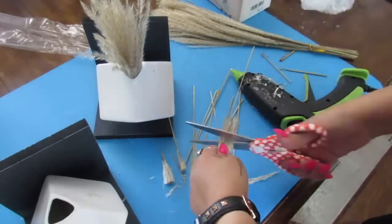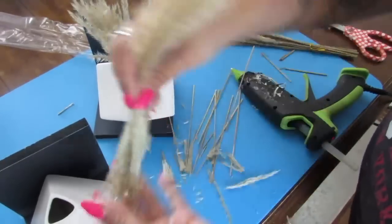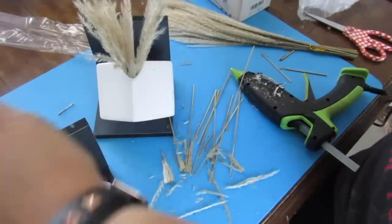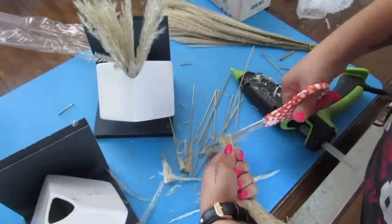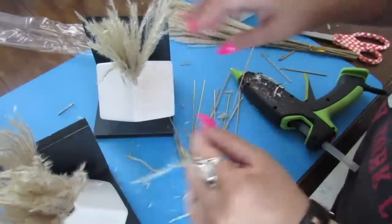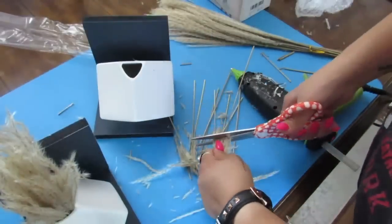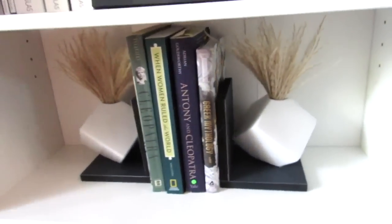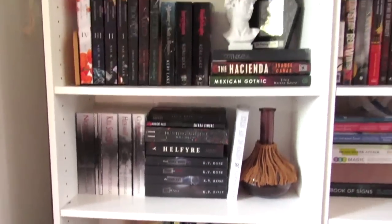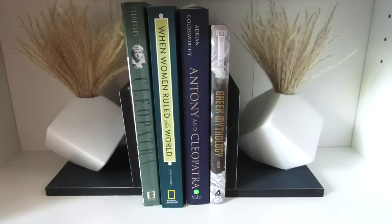I added the pampas grass — Dollar Tree florals work just fine. You just want to make sure that whatever you use, you trim it and play with it so it sets well. You can also use Dollar Tree vases or little decorative accents. I think these turned out great. This is such a great way to take these tile signs from Dollar Tree and make them unique, decorative, and functional.